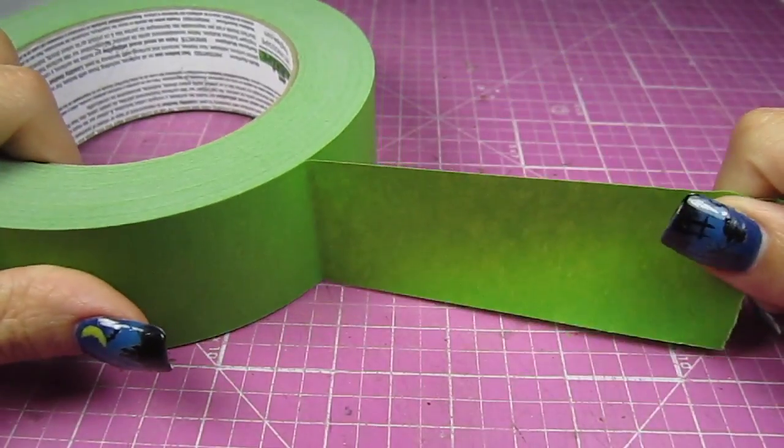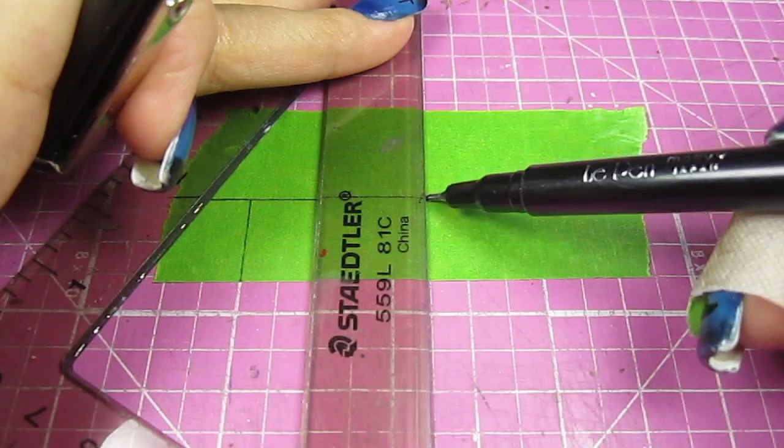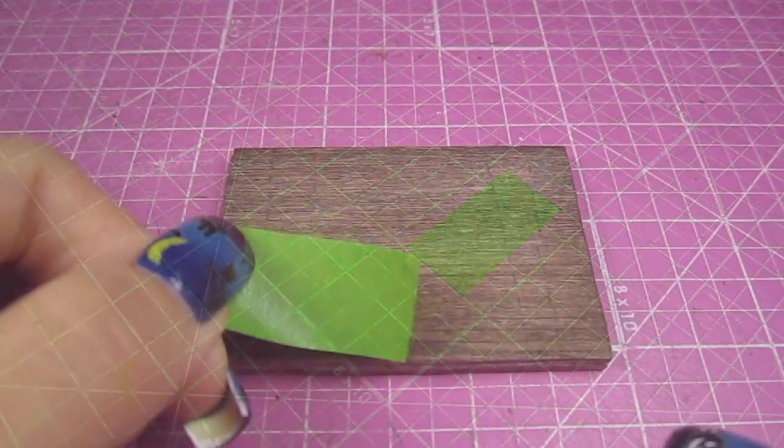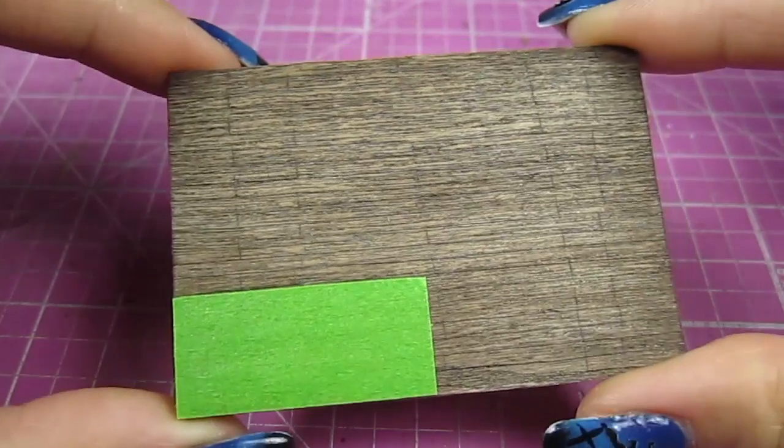Next, I grab a piece of masking tape and draw a 1 inch by ½ inch rectangle. This will mark the porch area of the house. Cut that out and add it to the bottom left corner of the base. Put this whole thing aside for now.